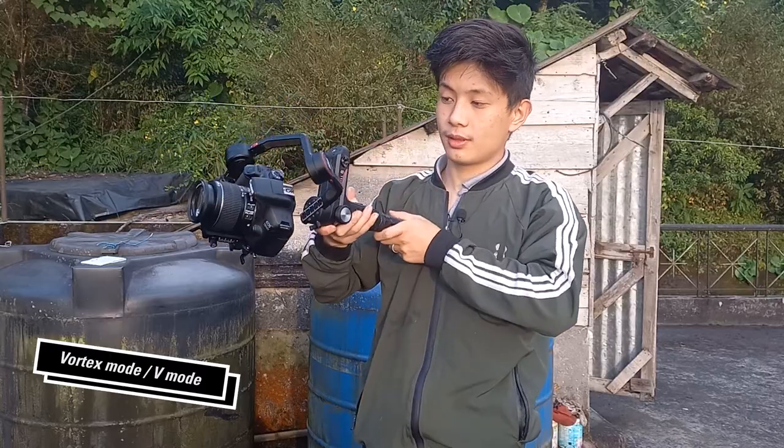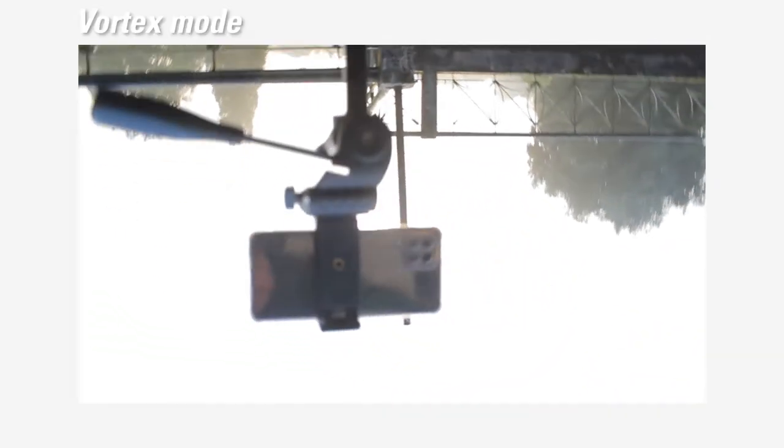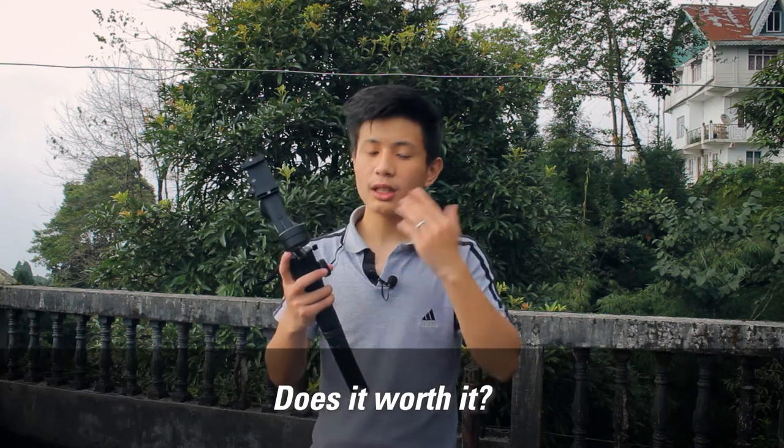The next thing I forgot to mention was the verto mode, also called vertical mode. It's a really good mode in order to have a unique cinematic vibe to your video, where the camera does a roll. As you can see on the screen, the clip also turns out to be really good. At the end what I would like to talk about is whether this gimbal is worth it or not. I need this gimbal for my heavy-duty setups with cine lens systems.